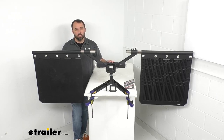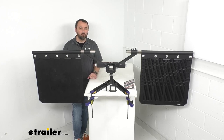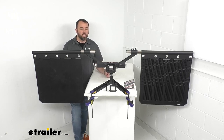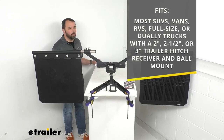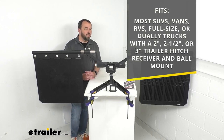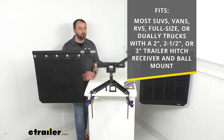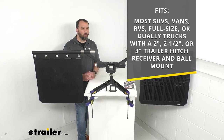This is going to mount near the bumper yet far enough away from the rear wheels to provide a wide range of protection. This system is going to fit most SUVs, vans, RVs, full size, and dually trucks with a two inch, two and a half inch, or three inch trailer hitch receiver and ball mount.